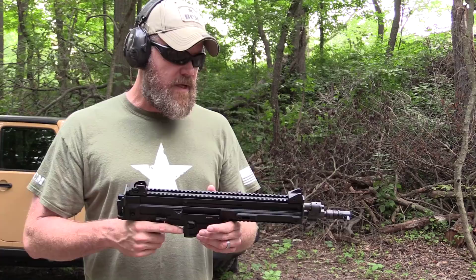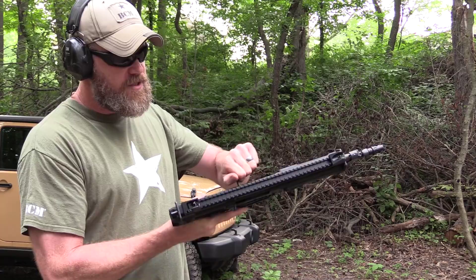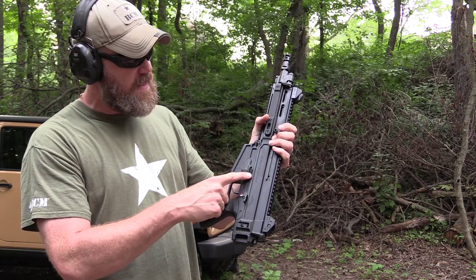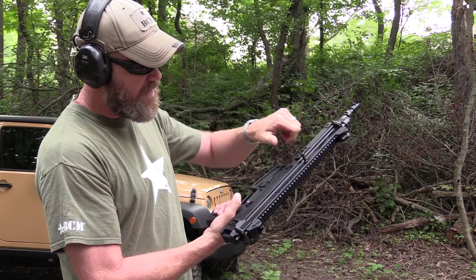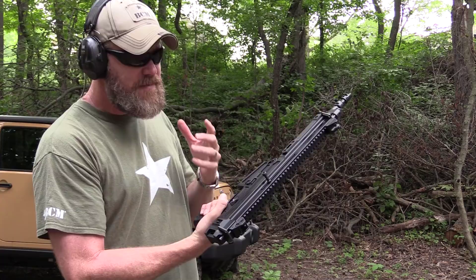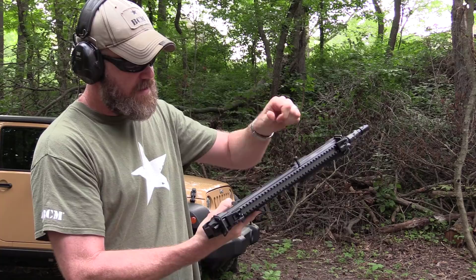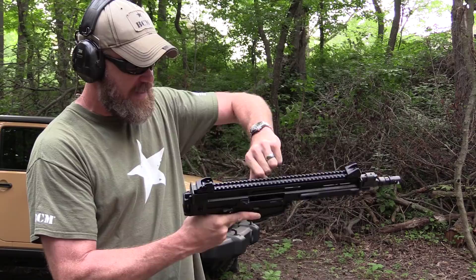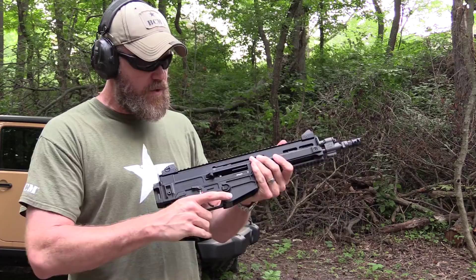The gun is rather heavy as a pistol. It has a charging handle that can be reversed, and it has ambi controls — magazine release on both sides. The button above the magazine release on the left-hand side is so you can lock the bolt open, but it's not all that easy to use. You really have to push that button in hard, and even then it just kind of sort of locks to the rear. There's no bolt release, so once you put a fresh magazine in, you have to hit the charging handle to charge the weapon.